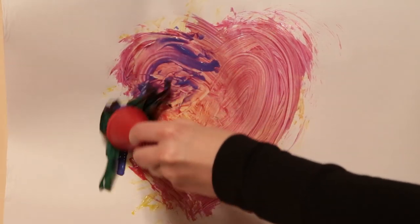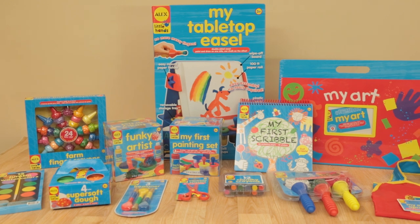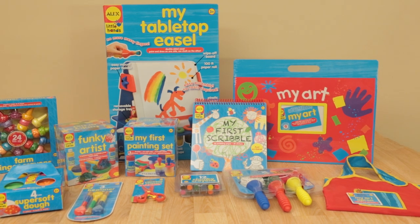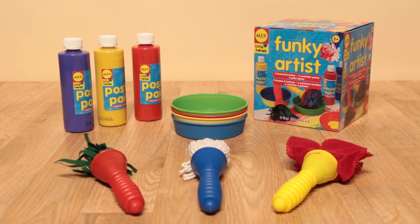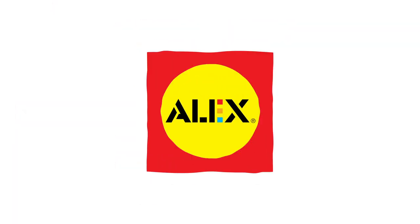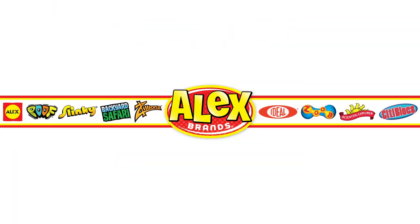Funky Artist is part of the Little Hands Art Collection, specifically designed for preschoolers to develop, learn, and create art in a fun way. Funky Artist is recommended for ages 3 and older. Alex Toys is a member of the Alex Brand family.